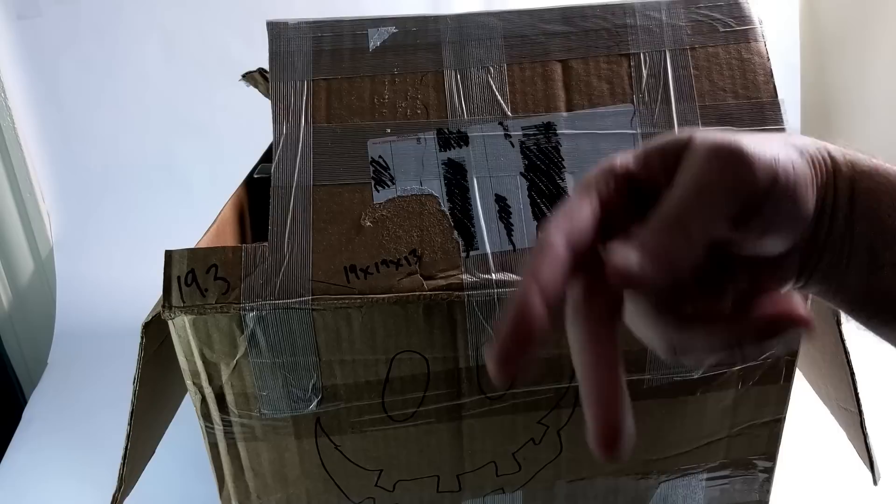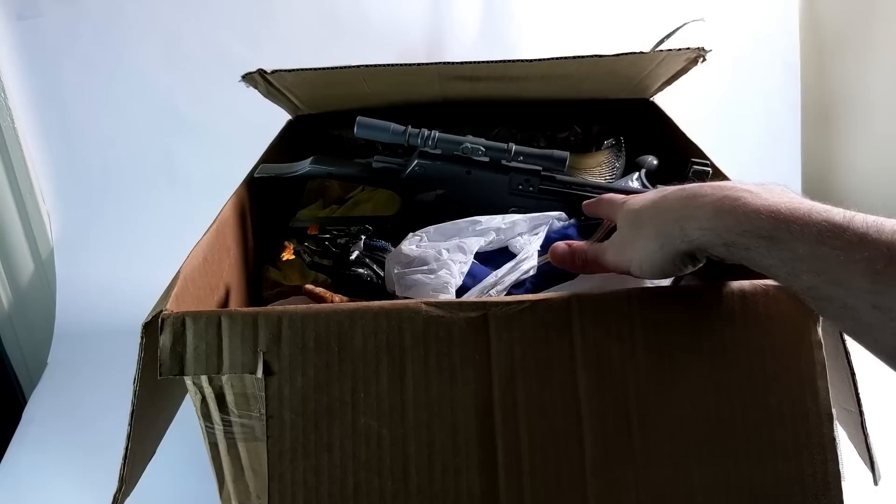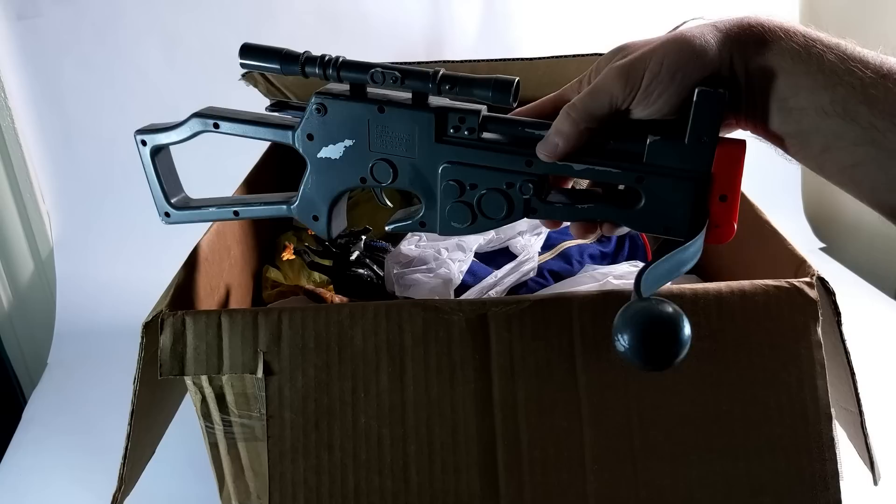Before we get too far into this, this is a gigantic box. It barely fits in the booth, as you can see. So unfortunately I'm not going to be able to pull stuff directly out of the box here. What I'll probably do is — most of the stuff inside is in bags — so I'll pull the box out and then I'll just sort of bring the bags up into frame and we'll go through it that way.